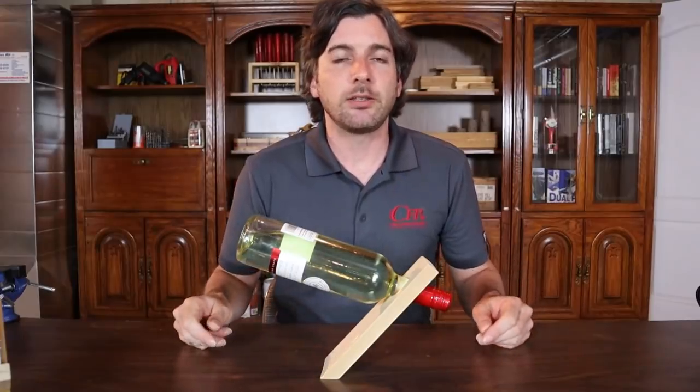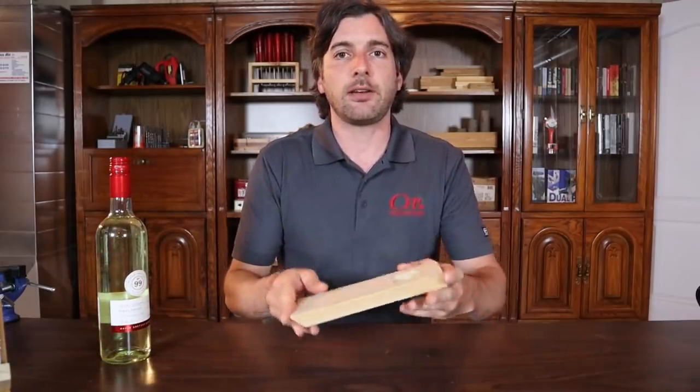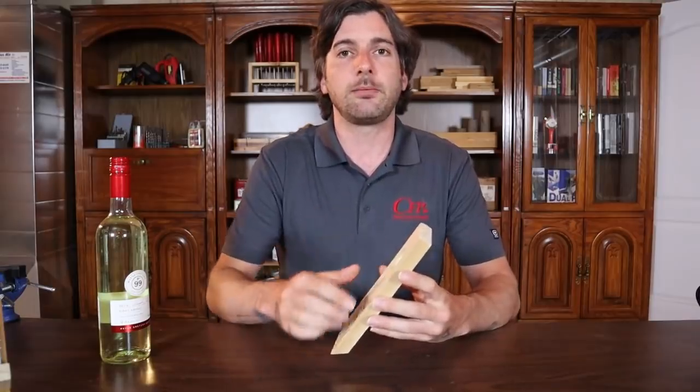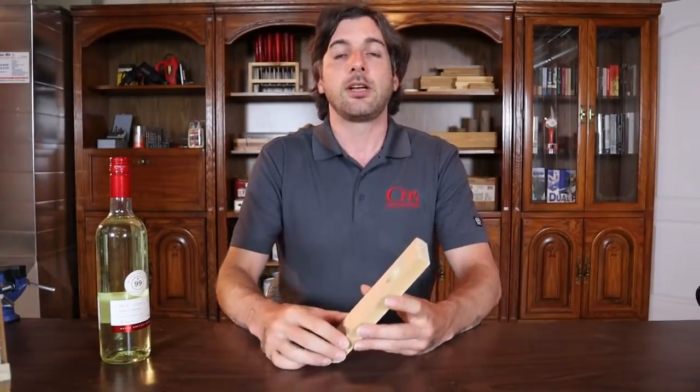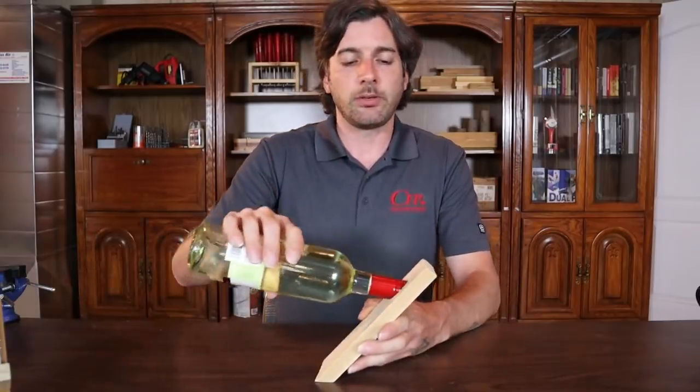Now let's get into it. These balancing line holders are a really nice one — I like these, they're pretty cool. All it is is just one flat piece of wood. It's eight and a half inches long, and the hole is going to be two inches down to center. I'm going to have all those dimensions and instructions in the description below. These are a nice little quick build and they work really well.